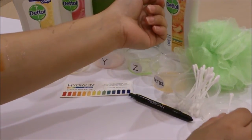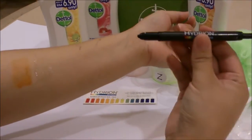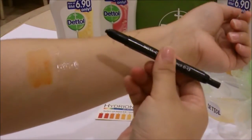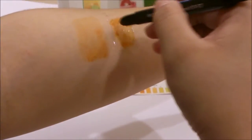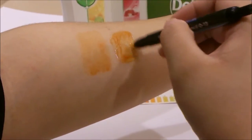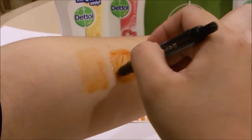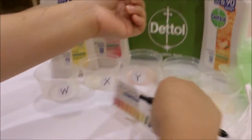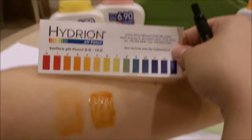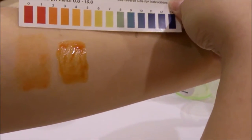When done, I will take the Hydron pH Pen and draw it out. Magical, isn't it? So as you can see here, this is the pH level of Solution W.